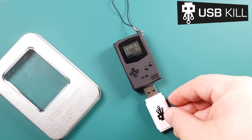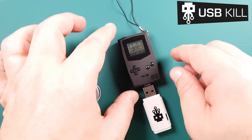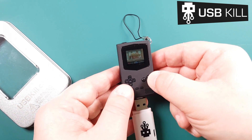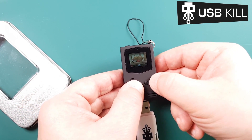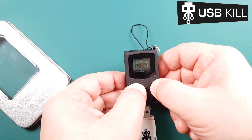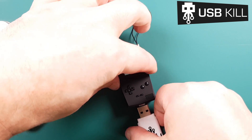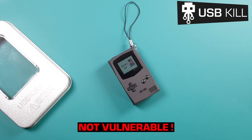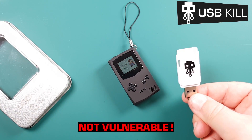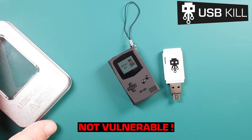Well, good job Pocket Sprite — you are not affected by USB power surge attacks, and that's great news. The other great news is that I can keep playing Virtua Fighter on my Pocket Sprite. I hope you guys had fun watching the video. I will make sure to add more footage of me playing the Pocket Sprite. Thank you again for watching. Pocket Sprite is not vulnerable, so take care and see you next time.